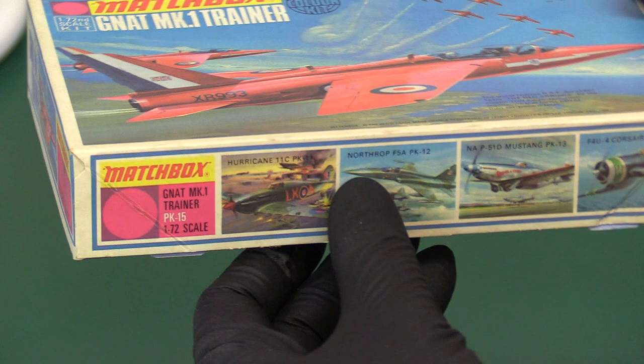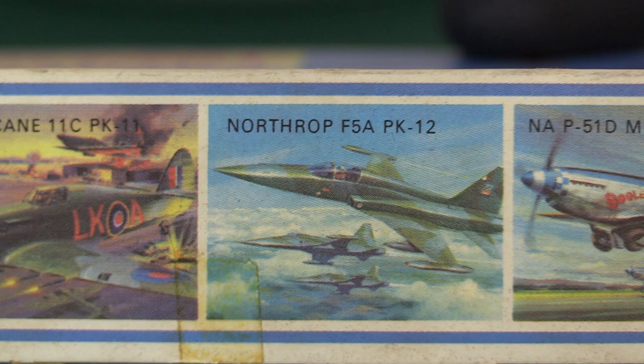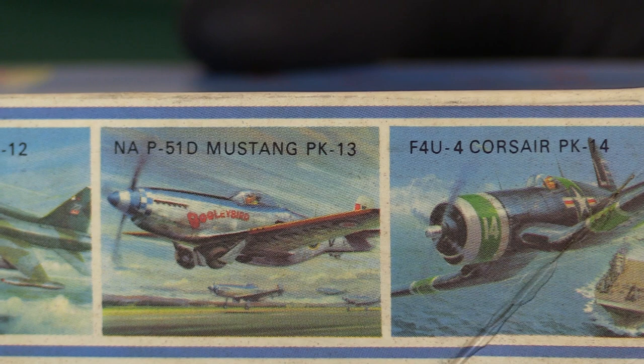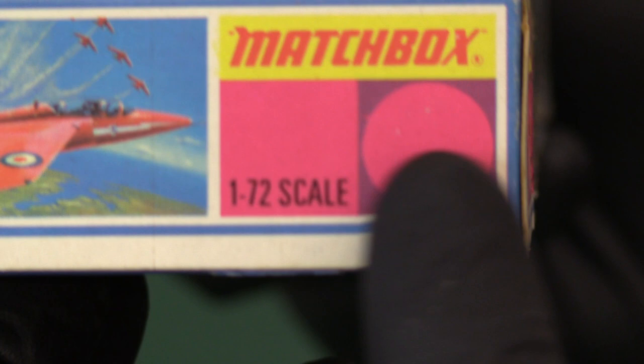On the side we have Matchbox trying to ply their wares once again. This time it's the Hawker Hurricane which is PK-11, PK-12 which is the Northrop F5 Freedom Fighter, then the PK-13 the Mustang, and then PK-14 which is the carrier-borne Corsair F4U, of which we may hear more later. Turning it round, lovely artwork on the end as normal. Purple range — so we have these purple squares. I don't know how a square and a round in purple, it's strange.